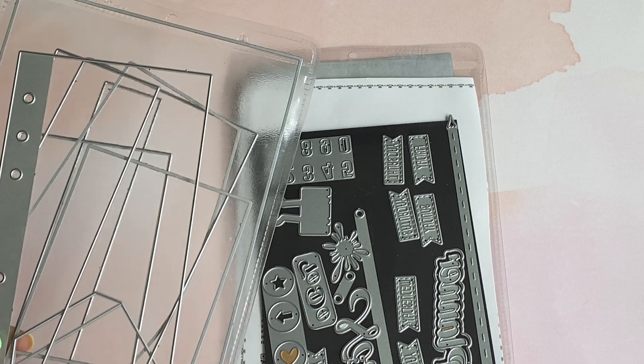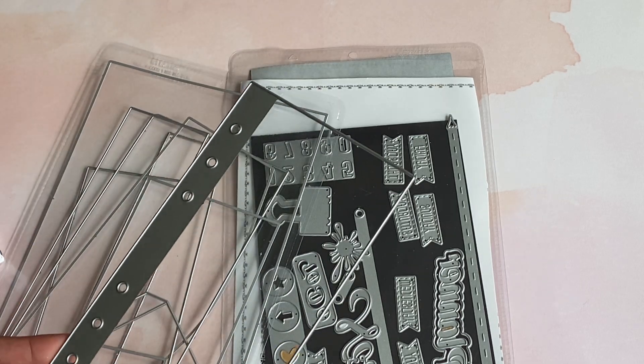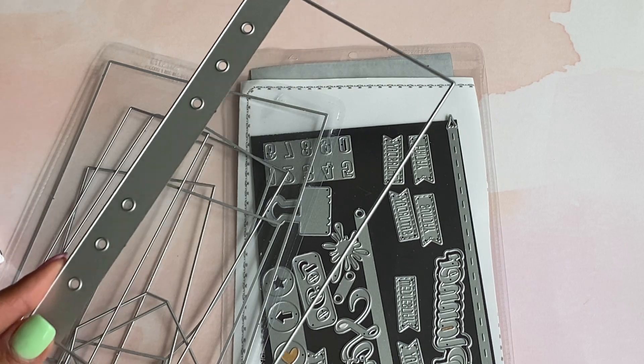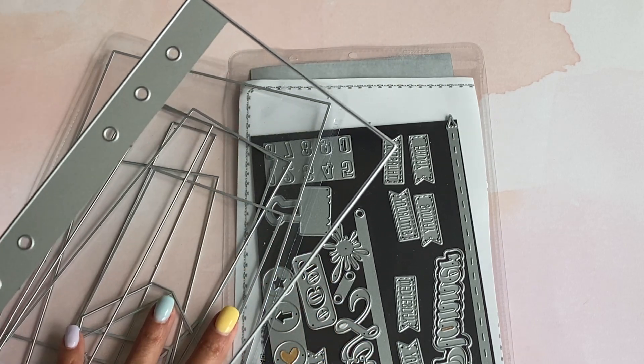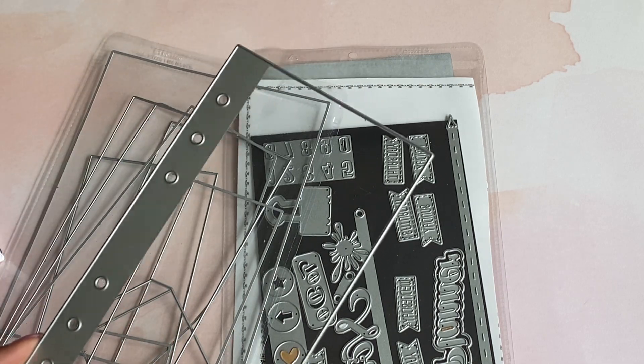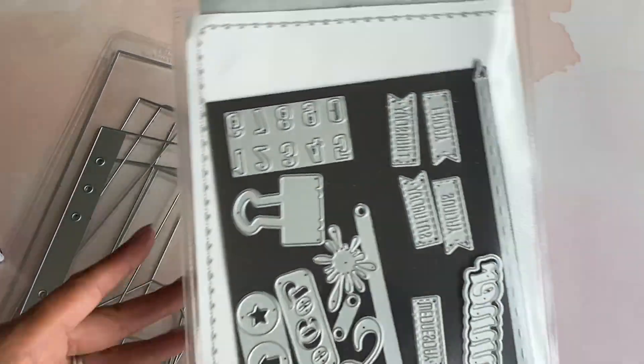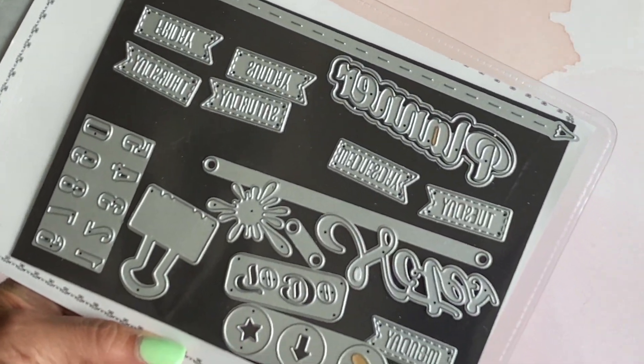I completely forgot, but I didn't want to miss pointing out that there is this notebook die in her shop. It comes with this whole set that I shared, and this fits the A6 size planner that she's selling in her shop. All of these dies are a part of that die set.